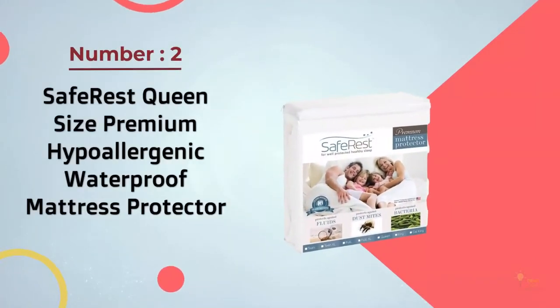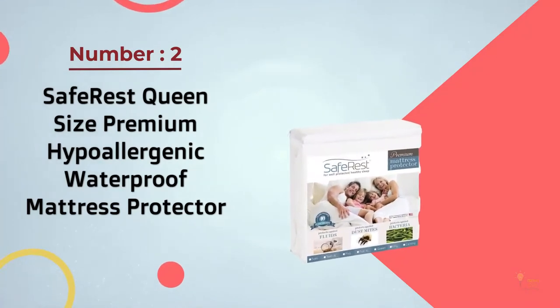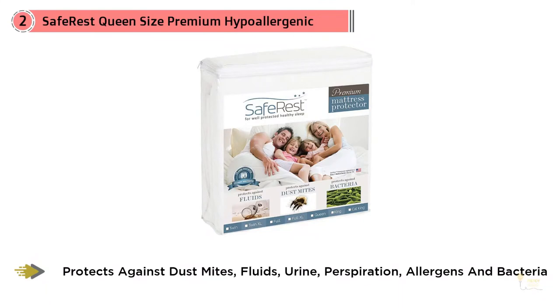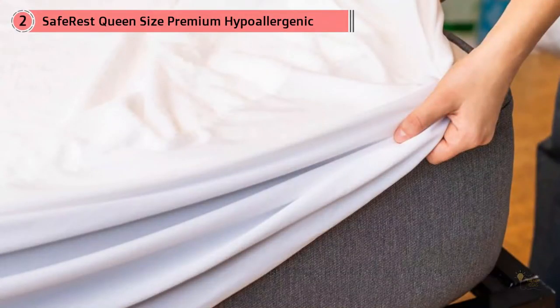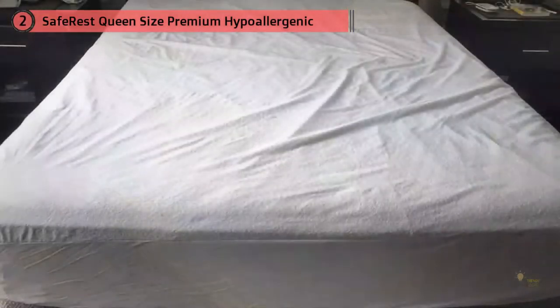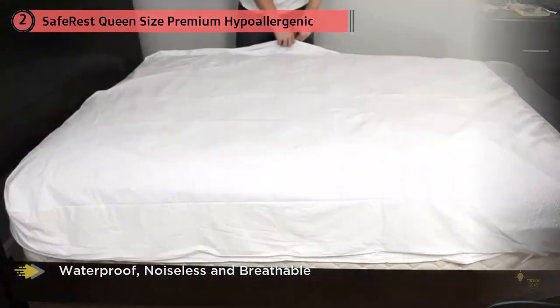Number two: SafeRest queen size premium hypoallergenic waterproof mattress protector. Perhaps the first thing I found exciting about the SafeRest premium mattress protector was the 10-year full replacement warranty, which let me know the company was confident in the product. On top of that, the cotton terry cloth topping the protector was comfortable and aided in keeping the waterproof layer beneath from crinkling and awakening you with noise during the night.